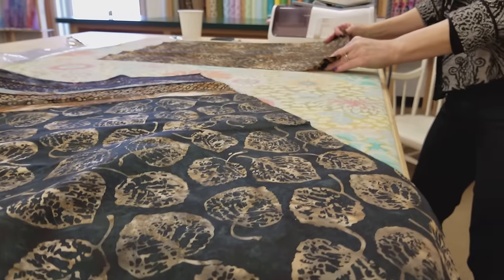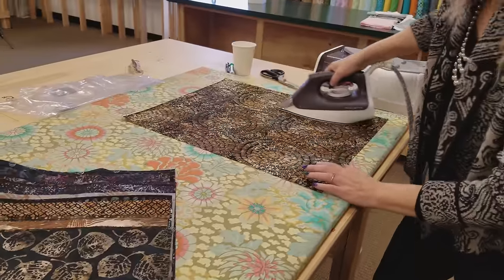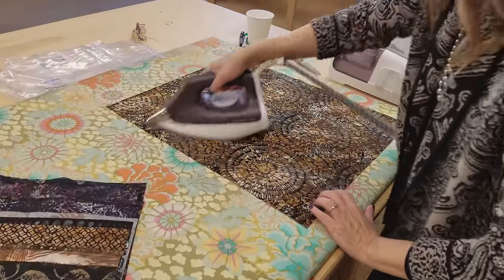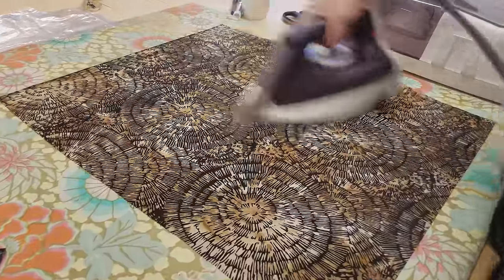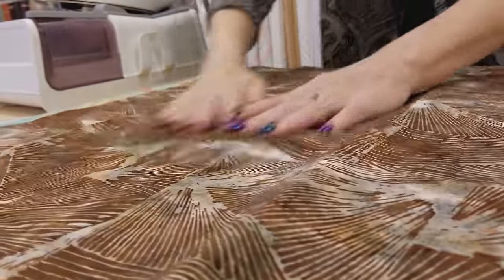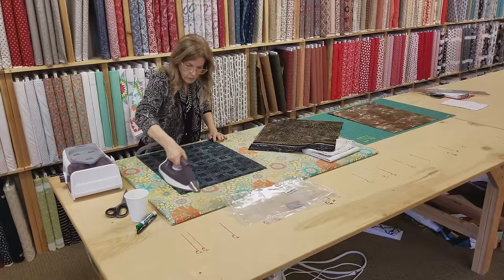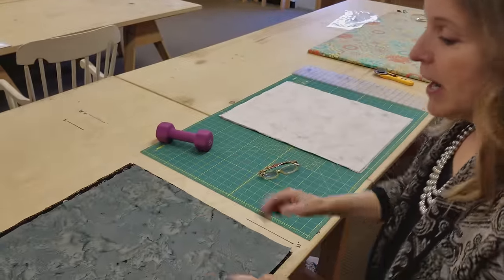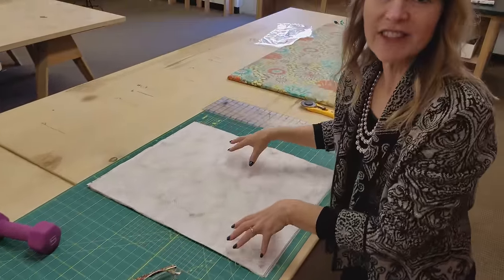It's always important to iron your fabric really flat before you cut it - that way your cuts will be nice and accurate. Everything is all ironed and stacked up. I've got the darks here, the lights here, and that's what we're going to start with is the lights.